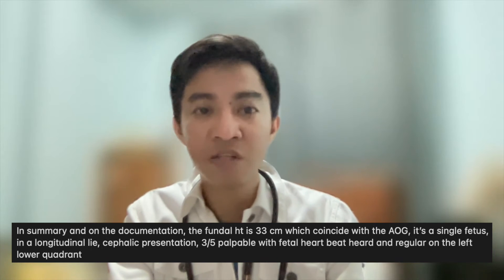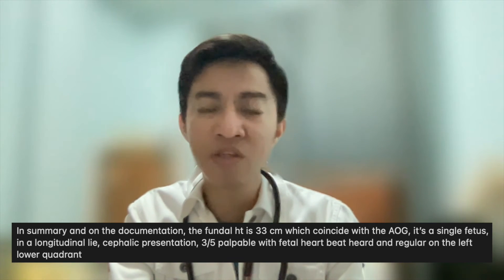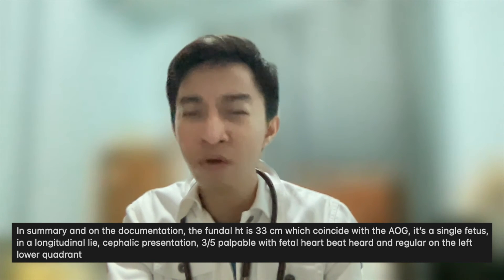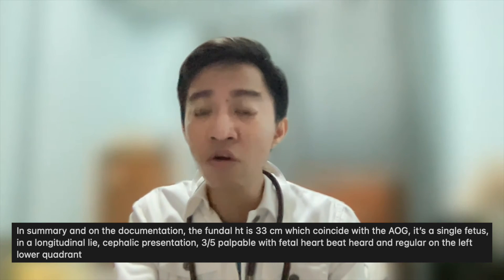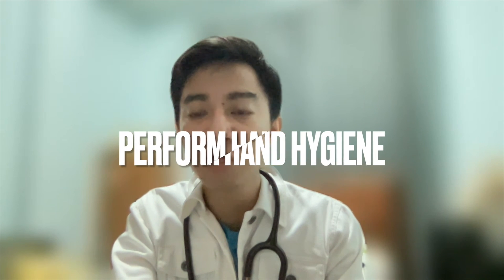In summary for documentation: the fundal height is 33 centimeters, which coincides with the age of gestation. It is a single fetus in a longitudinal lie, cephalic presentation, three-fifths palpable, with fetal heartbeat heard and regular on the left lower quadrant. At the end of the exam, drape and thank the patient for allowing you to perform the exam. And of course, hand hygiene must be done.